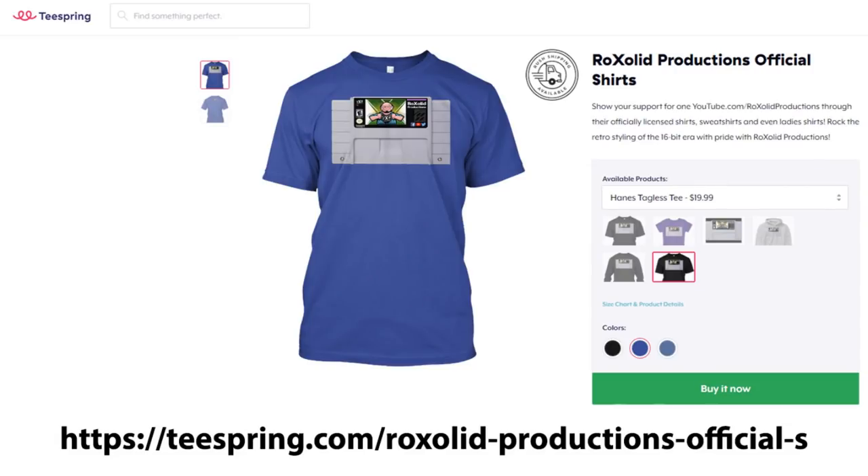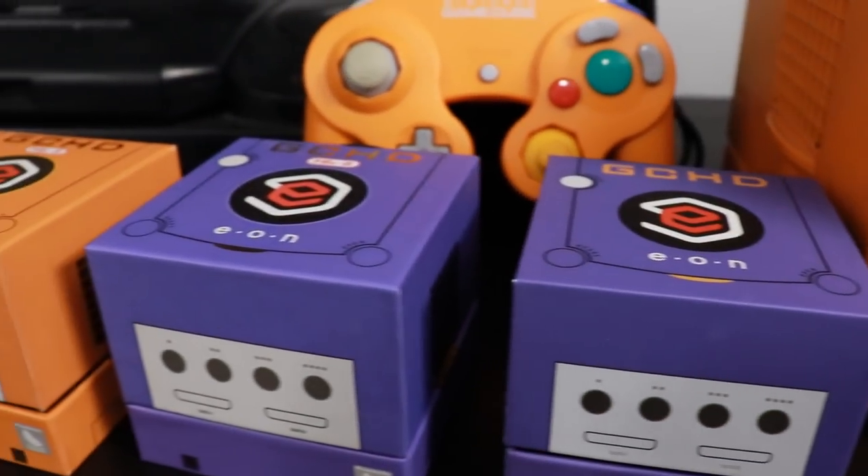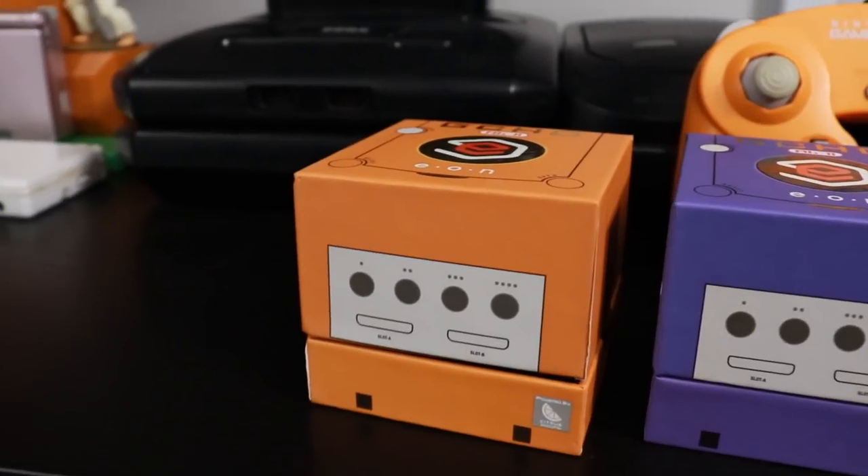If you want to support the channel and rock some Rock Solid Productions merchandise, head over to our Teespring store on screen right now. And like I mentioned at the beginning, if you like what you see and want to stay informed, hit that subscribe button. Again, thanks to Ryan for sending us the spice orange Eon Gaming GCHD Mark 2 — look how pretty it is. I now have the spice orange Game Boy Player, the spice orange controller, a knockoff WaveBird that's spice orange too, and now the spice orange Eon Gaming GCHD. To quote Scott Hall: it's just too sweet. Thanks for watching — I'm Gary, this has been Rock Solid Productions. See you soon.